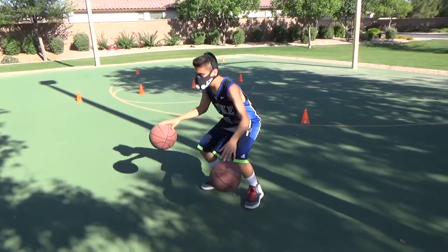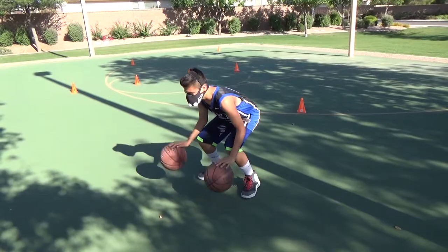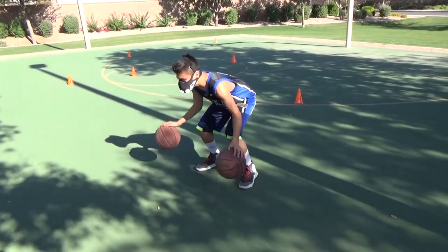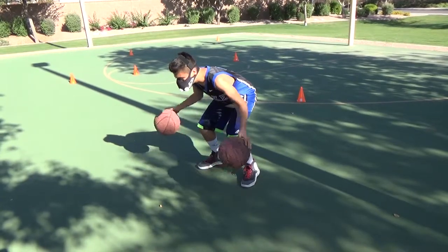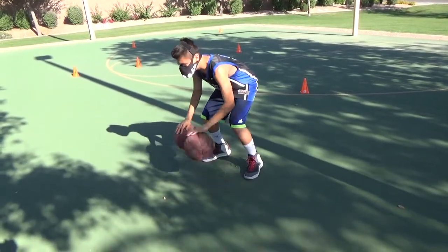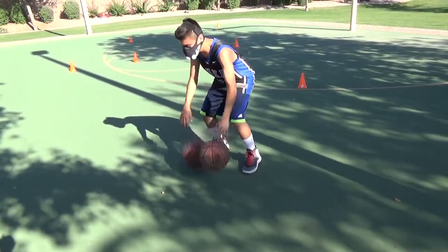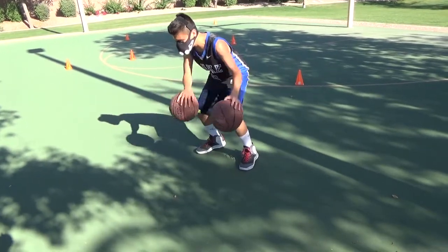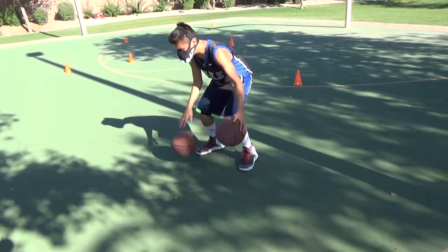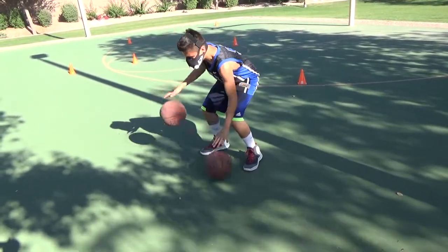Get low. Low bounce, low bounce. In and out. Nice. Now together, there we go. Left hand low, right hand high. Easy work.